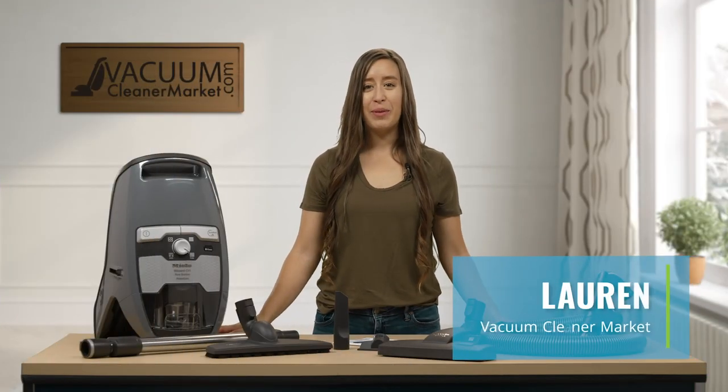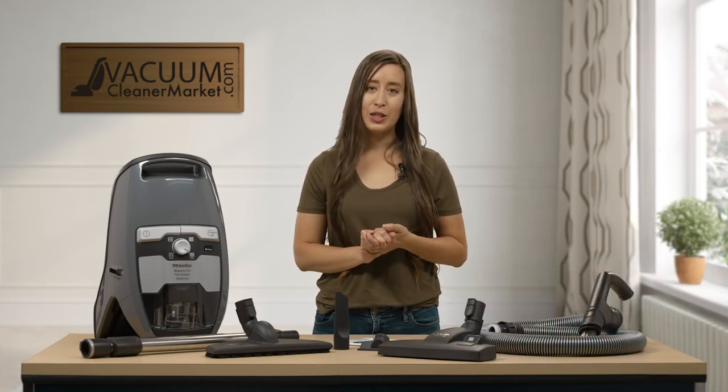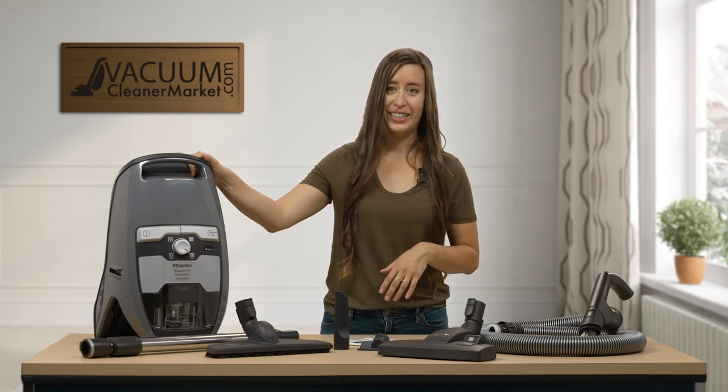Hi, I'm Lauren with Vacuum Cleaner Market, and congratulations — you have just purchased the Miele CX-1 Blizzard Pure Suction Canister Vacuum Cleaner.